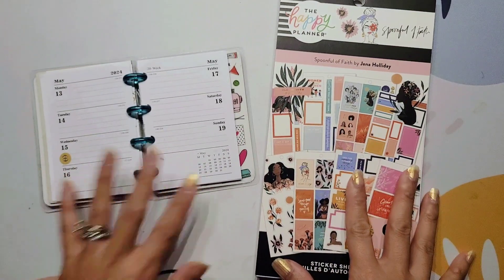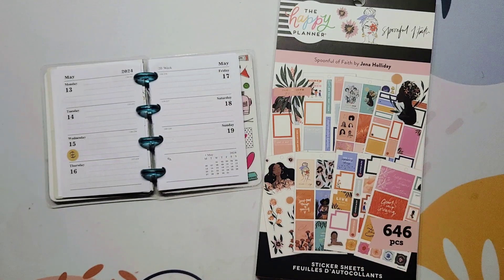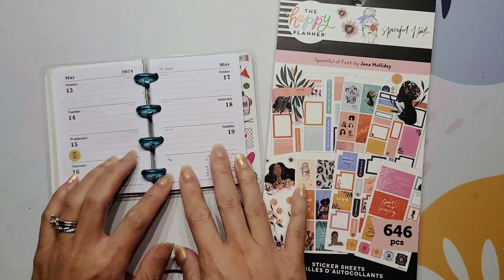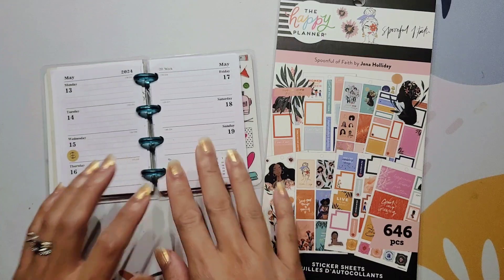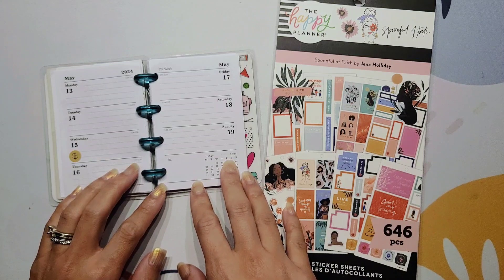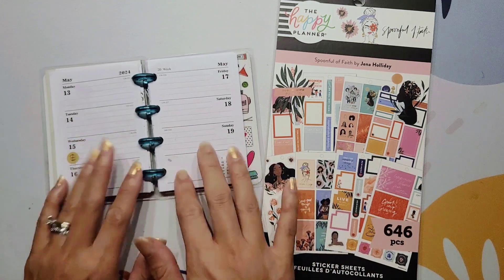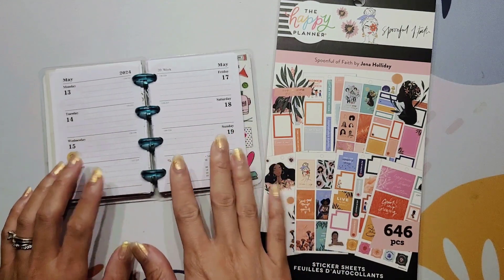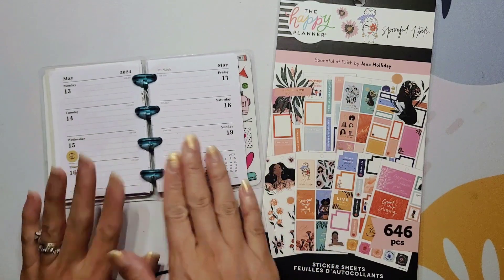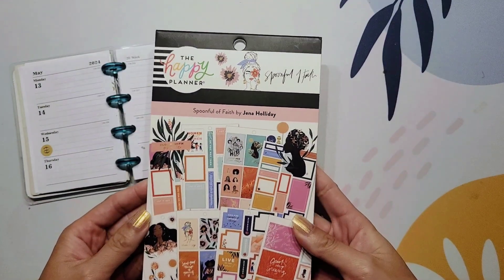I'm here to decorate for this week - it is May 13th through the 19th, right after Mother's Day in the United States. This is one of those weeks that will be the last normal week for the spring season, because the week after this, starting on the 20th, is going to be the last week of school for my girls. After that it's just going to be insanity with summer schedules, so this is to me like the last real week.